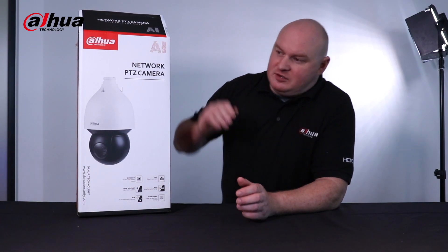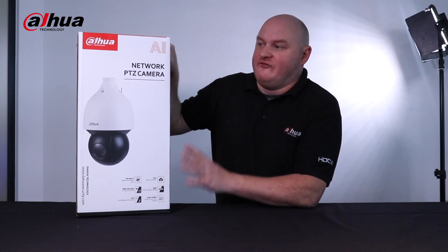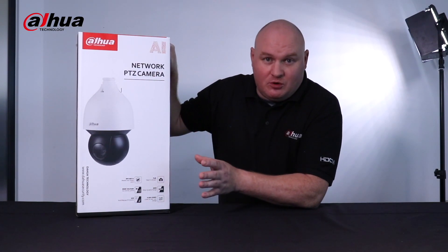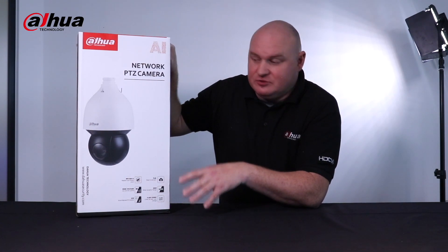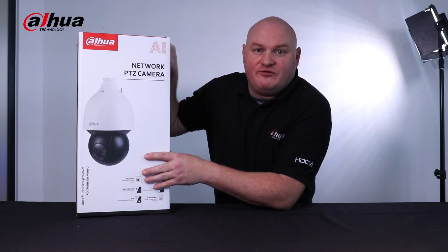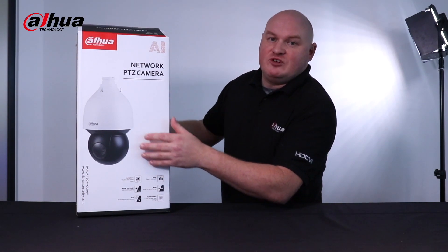Welcome back to another product unboxing video. Today we are unboxing the SD5A AI PTZ — fully feature-rich. We have a couple of these: 2 megapixels, 4 megapixels, and 8 megapixels. Today we have the 4 megapixel version. So let's get this down and take a look at a couple of features and the camera itself.